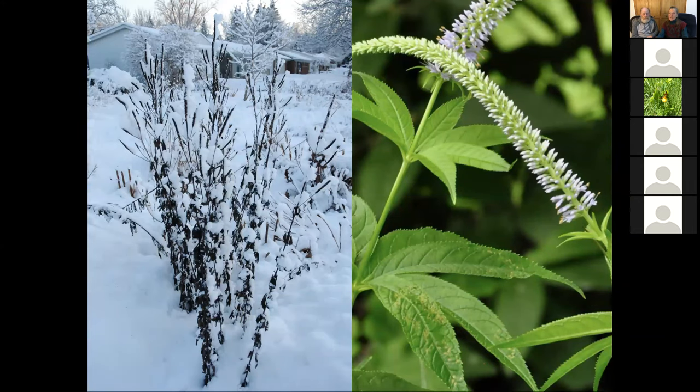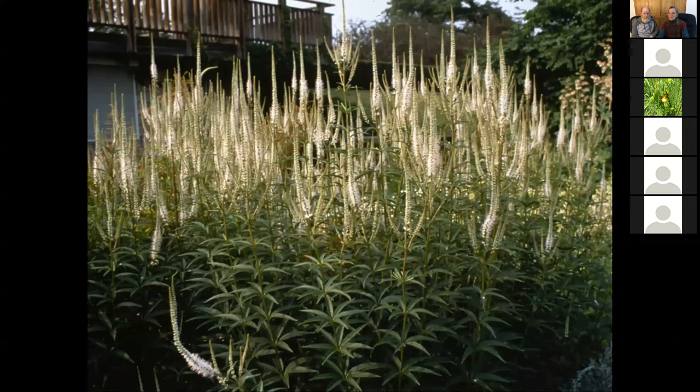We told you about Veronicastrum, Culver's root — beautiful plant that blooms in July. At our garden, we were staking it up. I said, why am I staking this up? And then I had some black stems on it. We moved it less than 15 feet from a drier area to a wetter area and never again had to do anything to it. One of the control options is cultural: treat it differently. Give it more water, less water, more sun, less sun, more air. Those are all cultural controls.